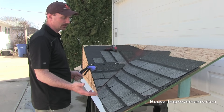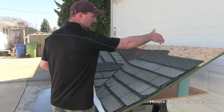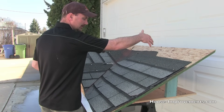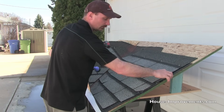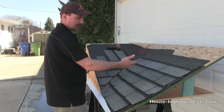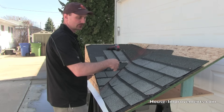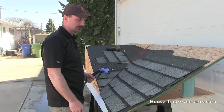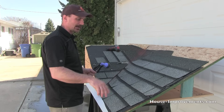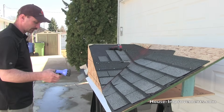Sometimes this won't always work, because what can happen is water might be getting up under the shingles higher up, but it's running down on the membrane or felt paper that's under the shingles until it finds an overlap or somewhere it can get through — and then it eventually finds its way to a seam in the plywood on the roof. But this is one way to at least find where that leak might be coming from.